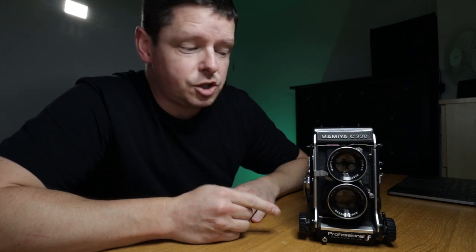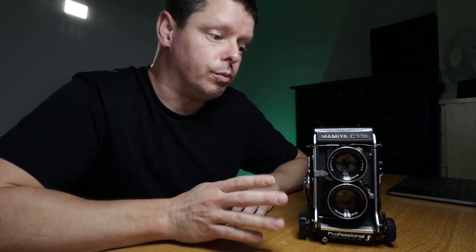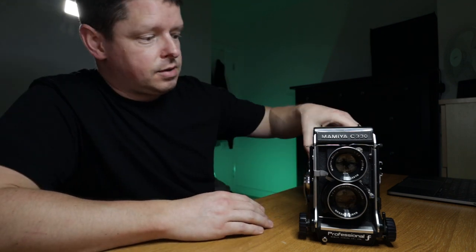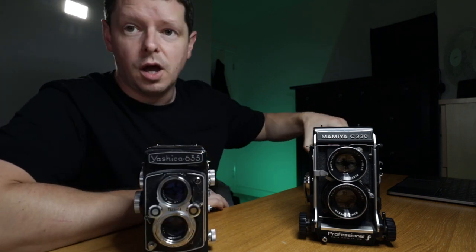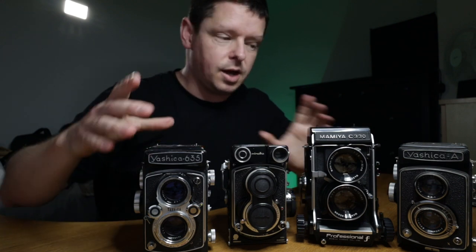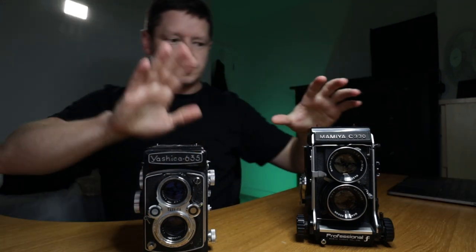First thing to note is that it's big — it's huge in comparison to all my other TLRs. It's enormous. In fact it's so big that I can fit behind it a Yashica 635, a Minolta Autocord, and a Yashica A, and it hides them perfectly. Setting the joke aside, you can see the difference in size between those two.